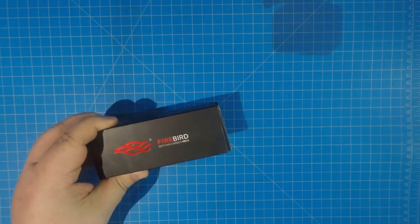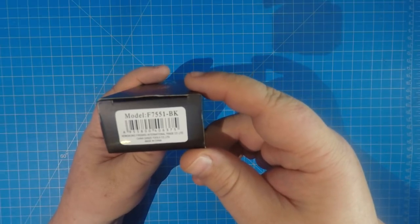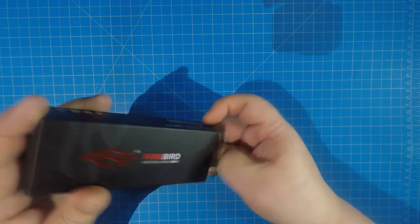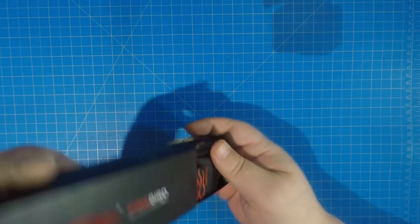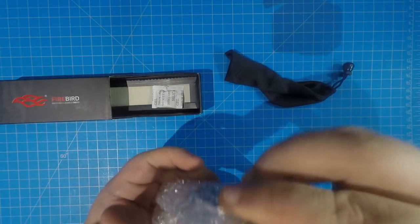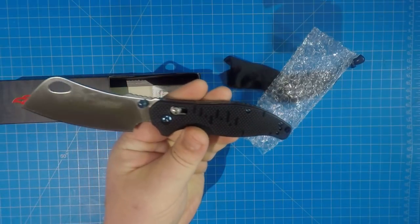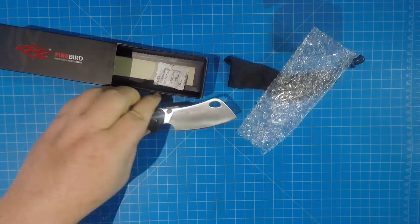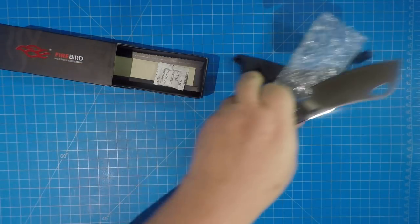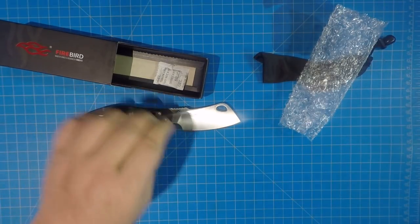All right everybody, we're gonna do a review and some testing on this knife here. This is the Ganzo Firebird model 7551 Black. If you haven't seen this or don't know what I'm talking about, you're fixing to fall in love — check this out. It's pretty cool, this one's brand new. Ganzo came out with a cleaver and it is awesome.